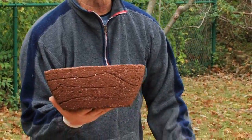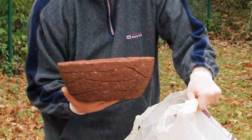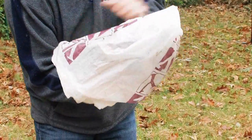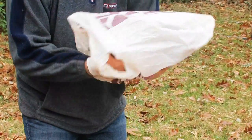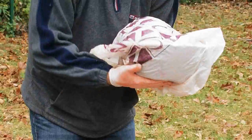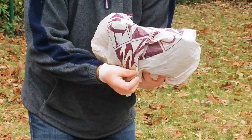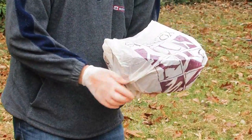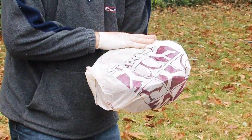The last thing we need to do is get this cured properly. It needs to go back into a poly bag, sealed up so no air can really get in. We want to create a lot of humidity and store this for at least a full month. So that completes this part of the process.